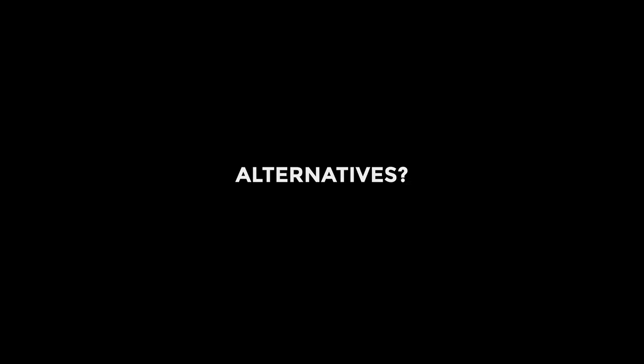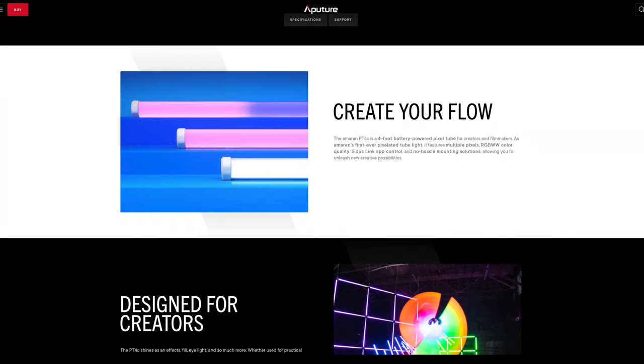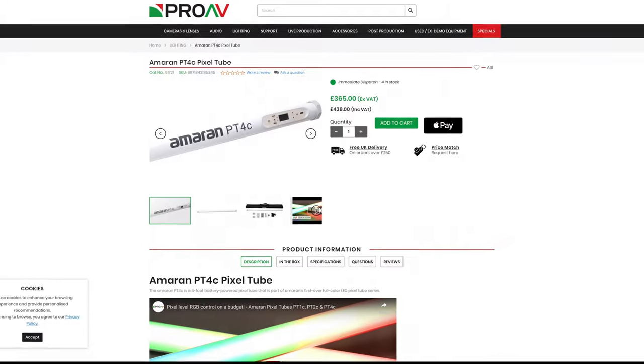On the question of value — at full price it's a little harder to say yes, but Tiki often run multi-buy offers so if you can get one of those then I think it's pretty amazing value. For alternatives, the first place I always look is Aputure — they have options from the cheaper Amaran range and some from the full Aputure range.